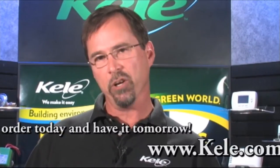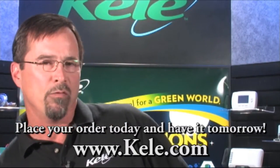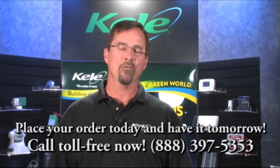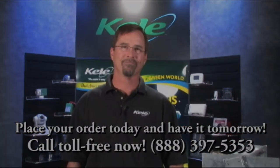All these devices are available here at Kelly, so just give us a call. We'll be glad to help you with your application. We appreciate your business and we'll try to make it easy for you. Thanks for listening.